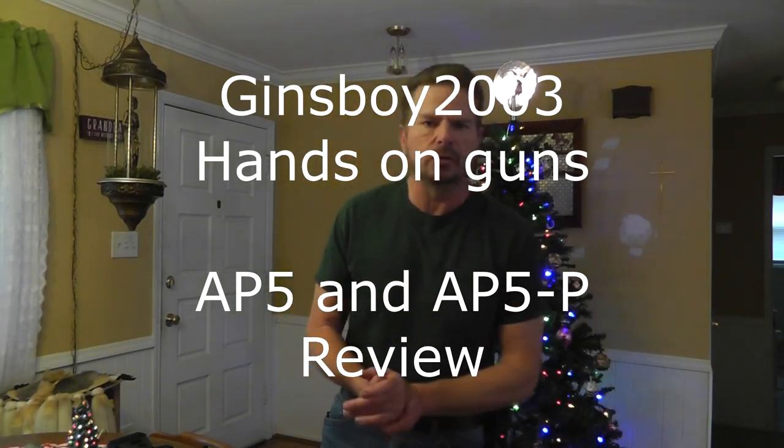Hello again everybody. Thanks for tuning in again to Jin's Boy 2003. Today we're going to be taking a look at two firearms that are currently being imported by Century Arms.